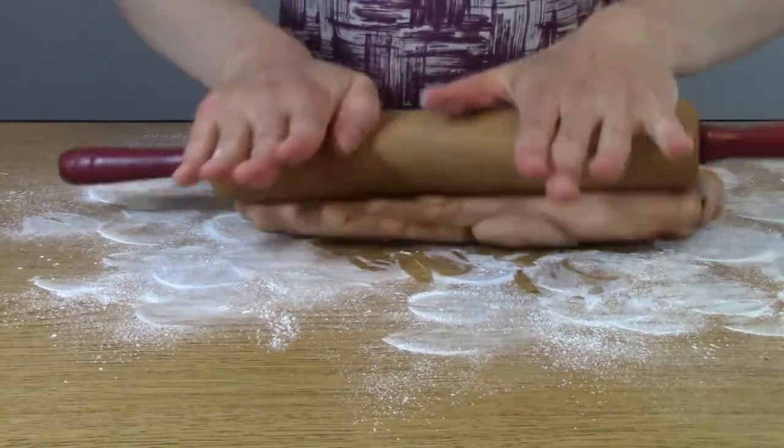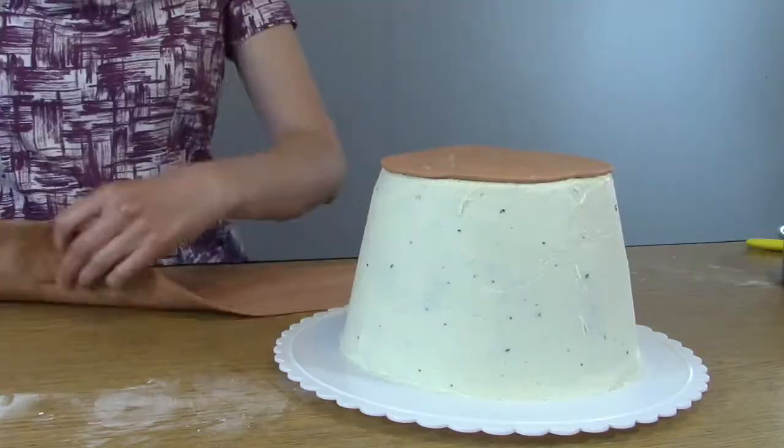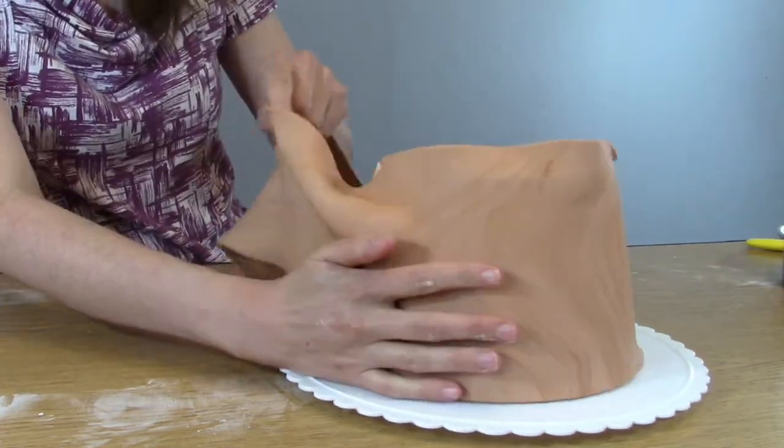For my nice terracotta fondant, I used a combination of brown, and I add a circle piece to the top of the cake. Then I'm putting a nice long strip of fondant on the side and wrapping it around the pot.